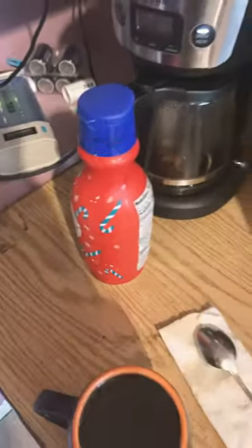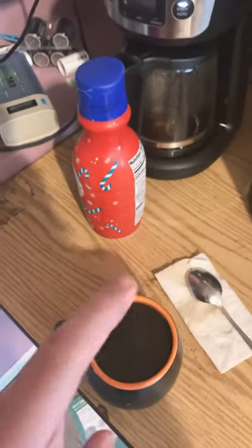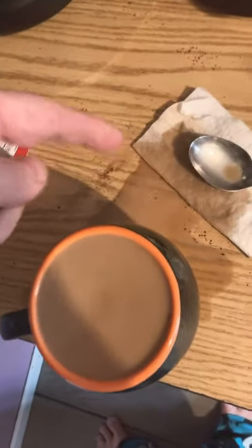Typically I take my coffee with one sugar cube and some creamer, but we're gonna try the creamer on its own to see if it's powerful enough to make this coffee drinkable. You know it's a good pour when the coffee streams off the side.